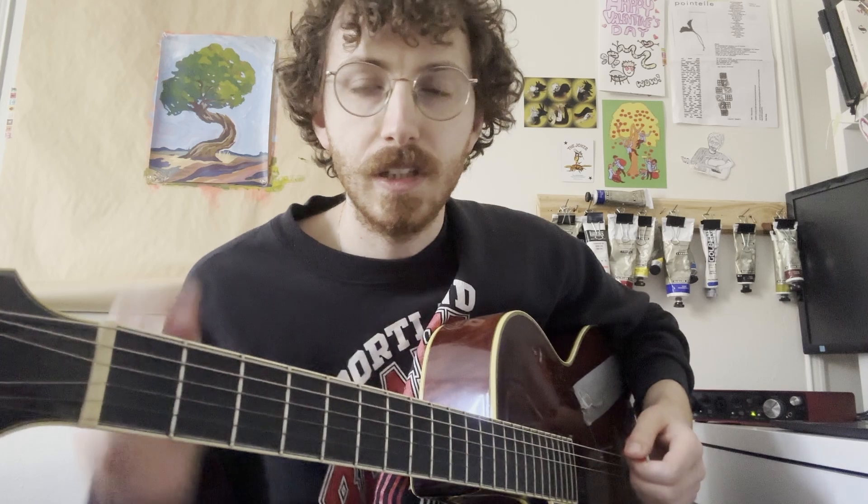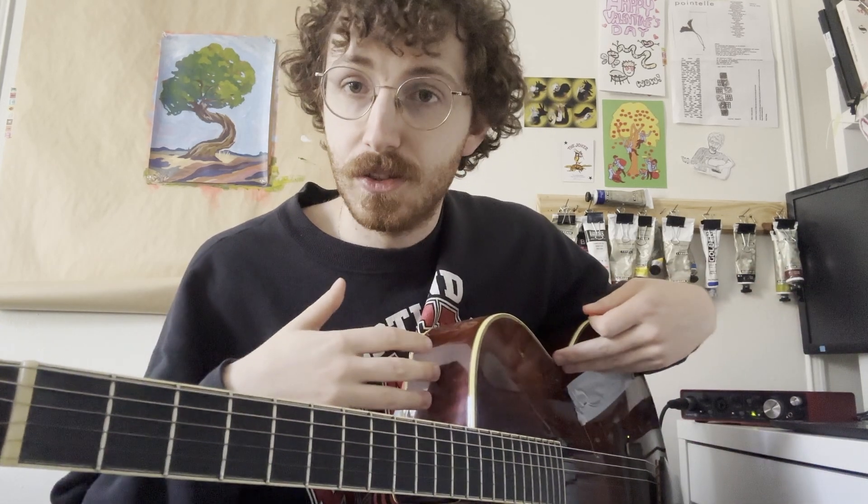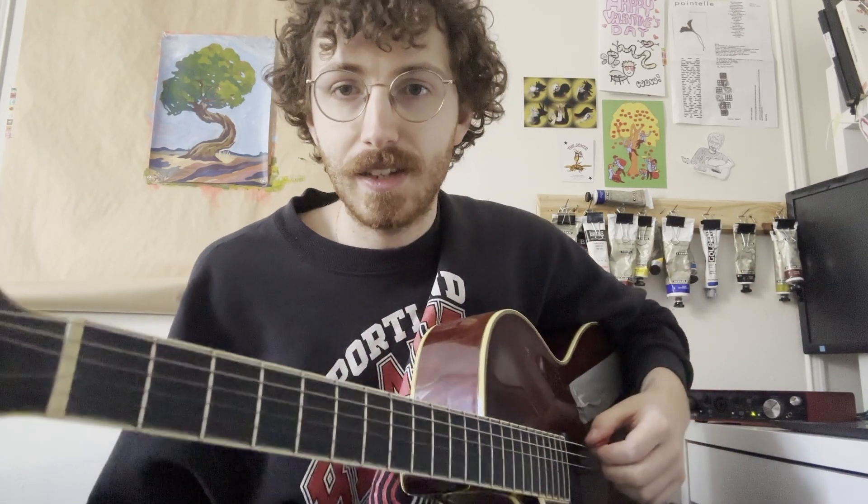To start off, this song is actually in E-flat standard tuning, so you're going to want to tune each of the strings on your guitar down a half step if you want to play along with the recording. If not, it doesn't really matter, but in this tutorial I'm going to be playing in E-flat standard.